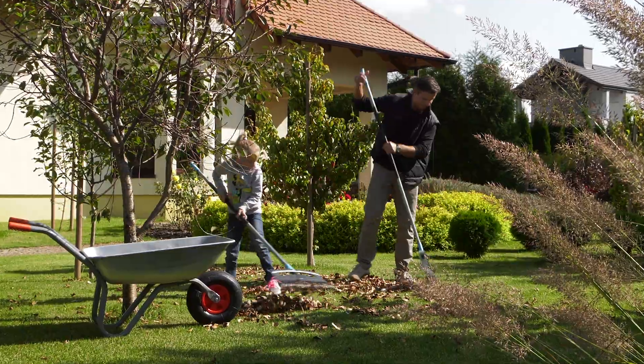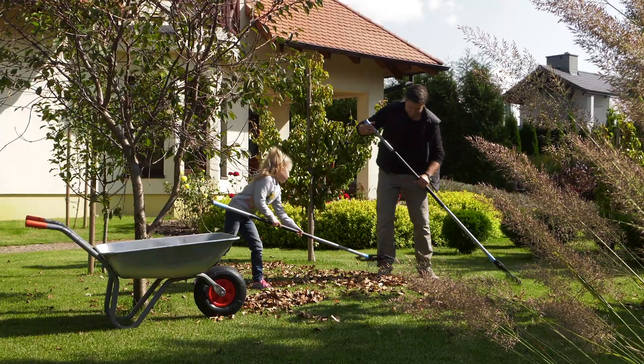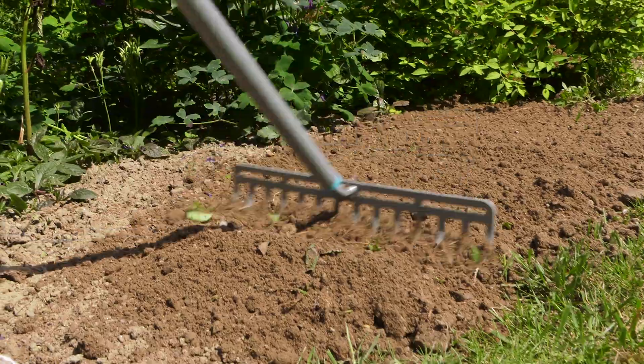Rakes are tools particularly used in the garden. Rakes can be used to collect mowed grass, leaves and weeds, to soften soil or to spread compost or mineral fertilizer on the beds.